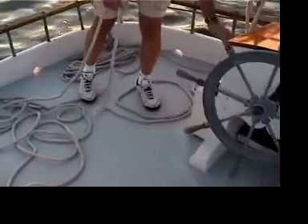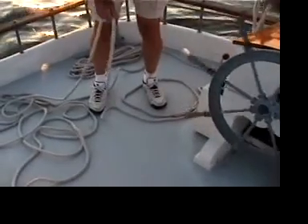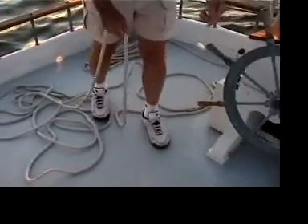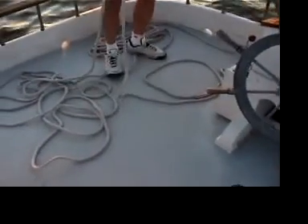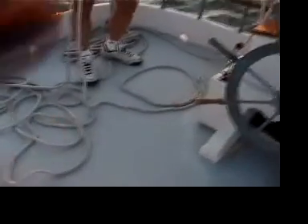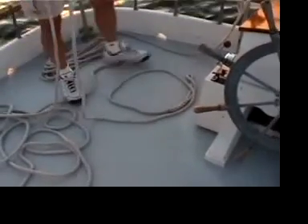Now there's another method of coiling the line called a valentine. Some of you may remember the old Valentine beer — it had a symbol on it with three overlapping circles. That's the particular coiling technique called the valentine. It was named for the old Valentine beer commercials, and the Valentine logo was this method of coiling lines.